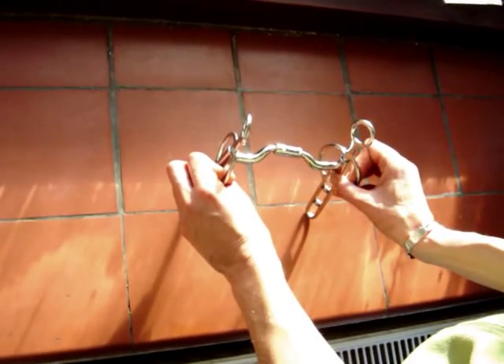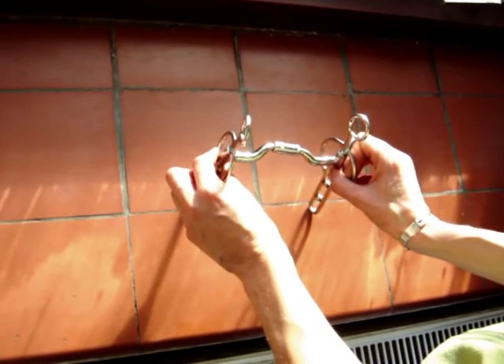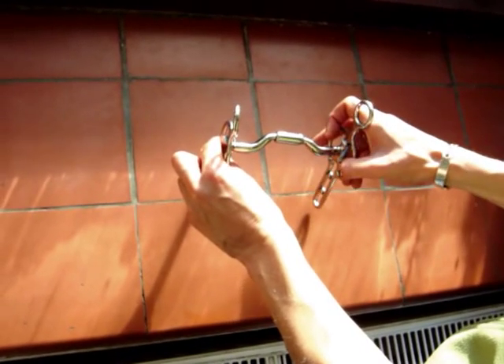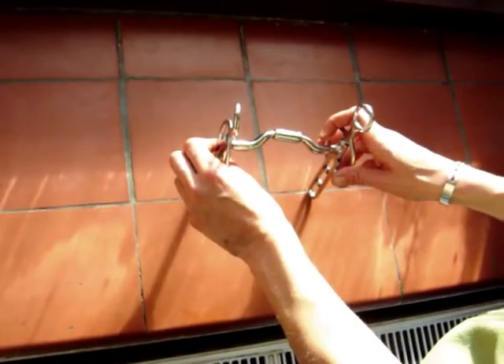This is a Liverpool bit, but again, as with the previous butterfly bit, it has the same mylar style mouthpiece, giving the cheeks independent swivel action. The three slots on the shanks of the bit offer a varying degree of leverage.